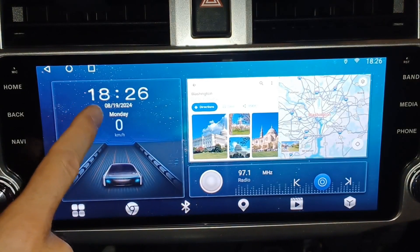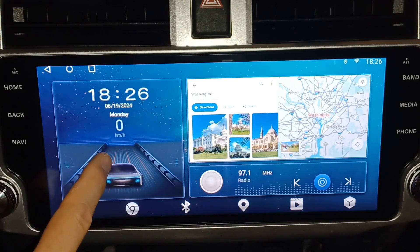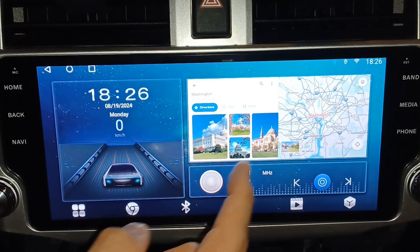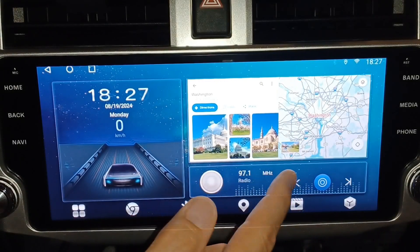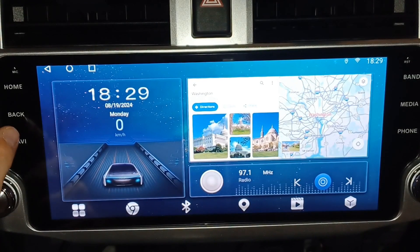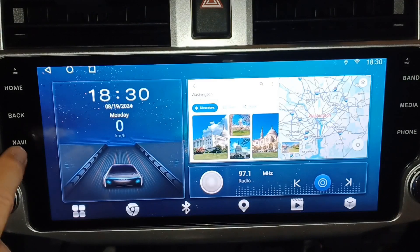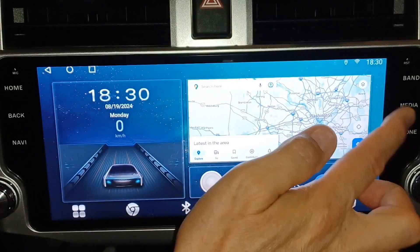When you first turn it on, the home screen displays the time, date, day, and your speed sensor. It also shows navigation and where you are, and then quick access to your radio. On each side you have physical buttons — home, back, and a back button on screen. The Navi button takes you to the bigger navigation screen.